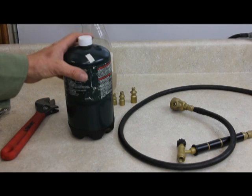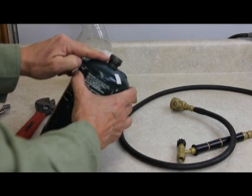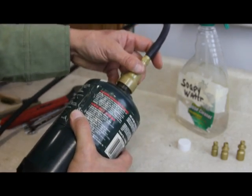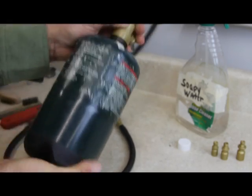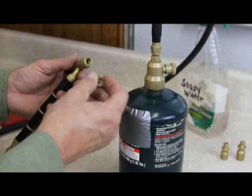The cap is put there to keep debris from falling inside the top and to protect the threads. Now it's time to attach the hose to the bottle. I'm going to hold the bottle, attach my hose, and rotate the bottle until it screws onto the hose. At this time I'm going to go ahead and attach the small tip to the head of the handle.